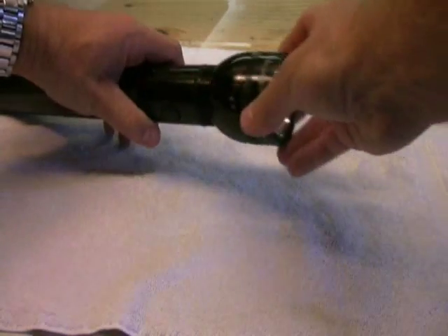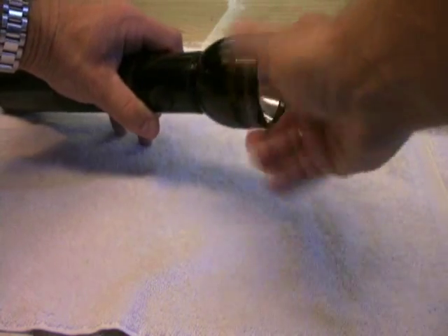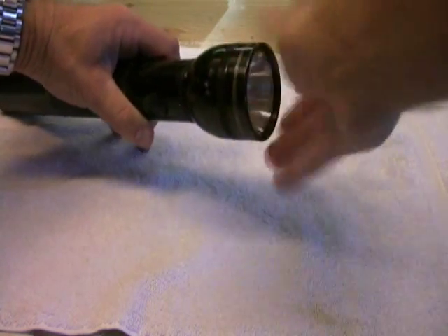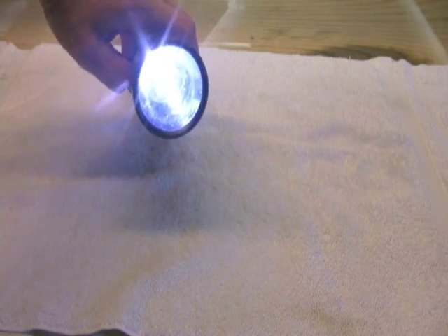This screws back in tight, and then you just screw the cap back onto the flashlight, and that is pretty much it. You are done — you have upgraded from the old incandescent bulb to the new LED technology.